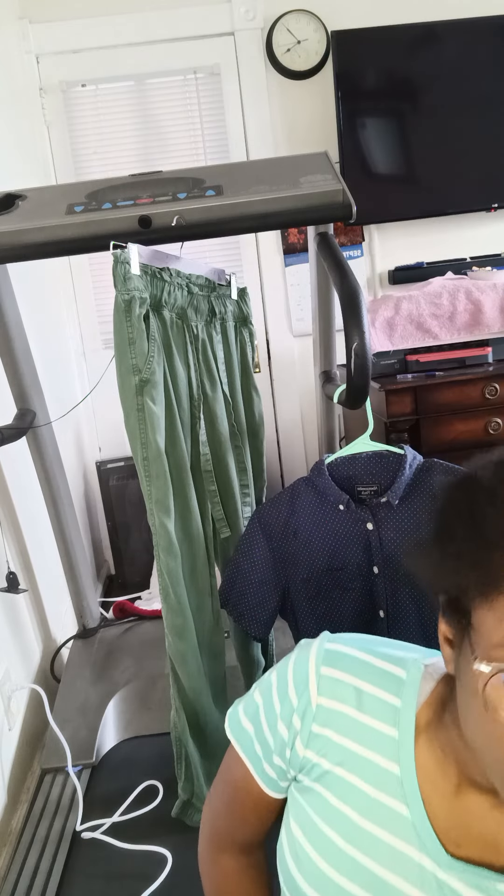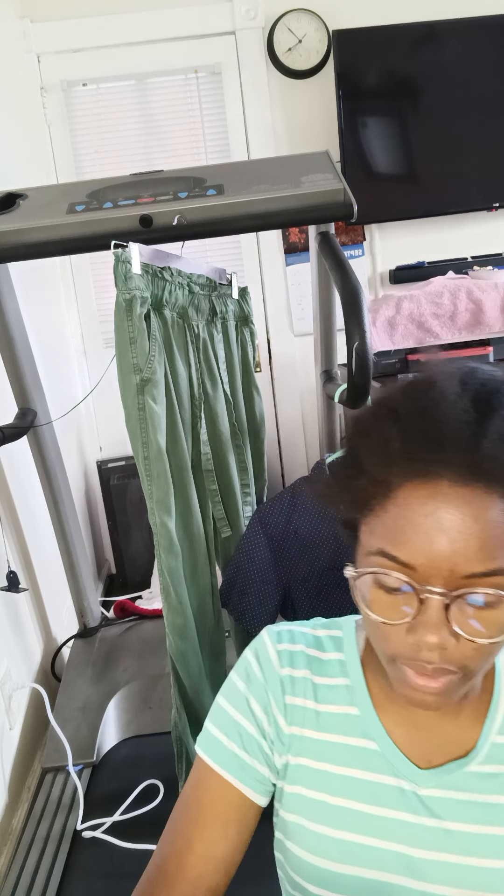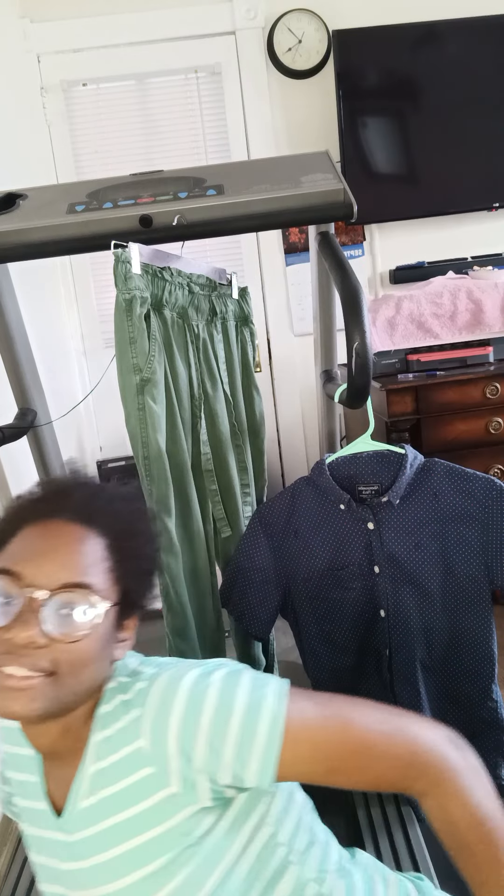I'd say this is a pretty good decent steamer in the $19 to $25 range, and this was the HL6 steamer. You can subscribe if you want — I do make videos sometimes. If you like it, like it; if you don't, don't. Okay, that's it — bye, have a good day!